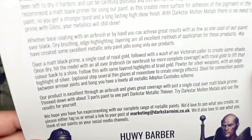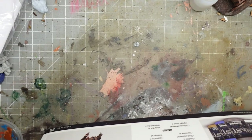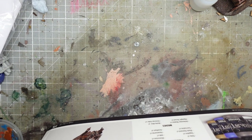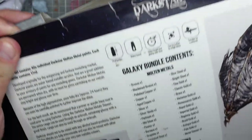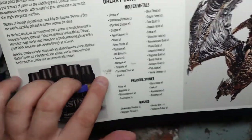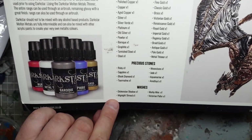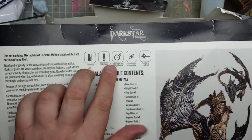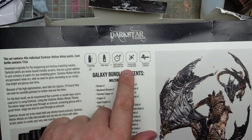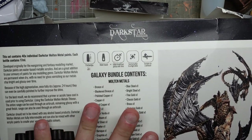Let's have a look at the paints and maybe we'll get to try them out. On the back of the box we have a list of all the paints - metals, stones, and some washes at the bottom. One thing I've noticed on the packaging is that these can be buffed to a high shine, which is certainly something I want to test out.